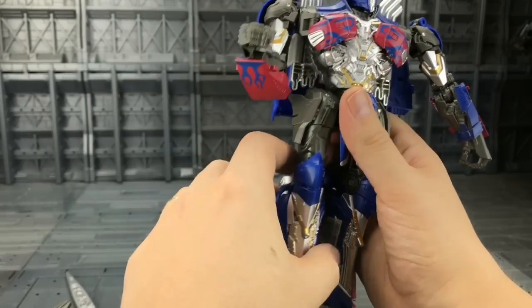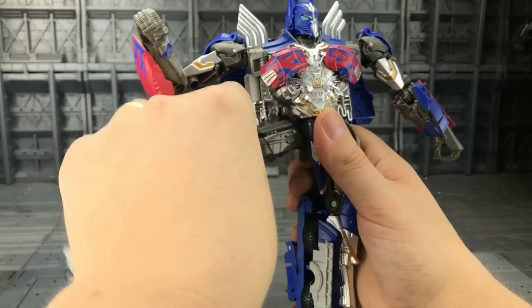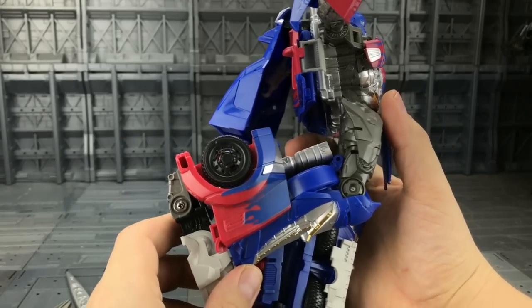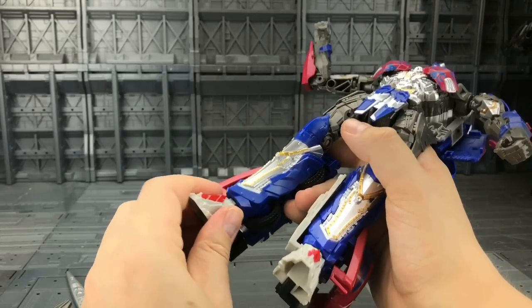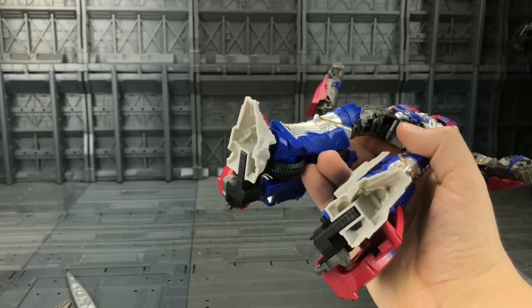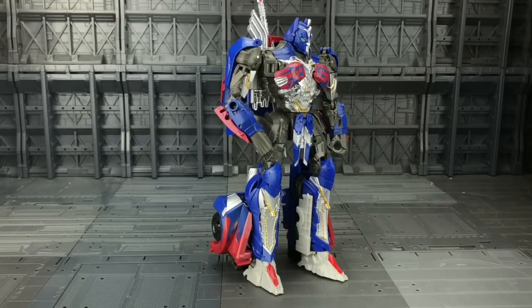The waist can rotate very freely — probably one of the freest waist rotations I've seen from a movie Prime in a long time. The legs can come out to the front and to the side, though we do have some clearance issues with the back kibble. We have an upper thigh rotation and a bend at the knee, though not a great range there. Coming down to the feet, unfortunately what you see is what you get — no real forward and backwards motion, nothing really to the side. That is a shame.